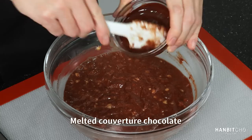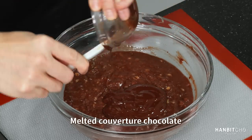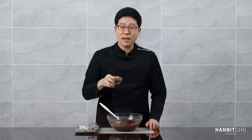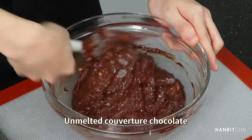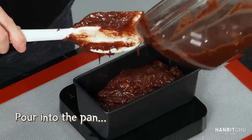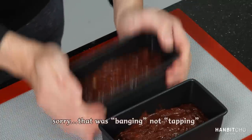Now the melted coverture chocolate will go in. Great. Now the unmelted coverture chocolate. Great, that looks well mixed, so I'm now going to pour it into my pan. I'm just going to tap it a few times to flatten it out. Now I'm going to put this in the preheated oven and bake it.